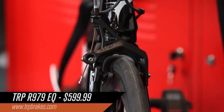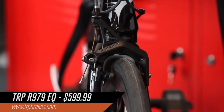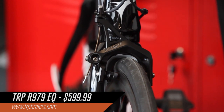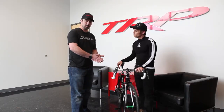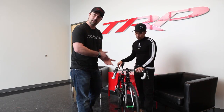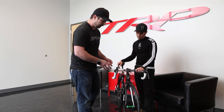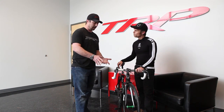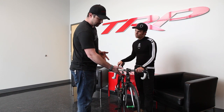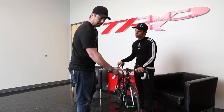So what we have here is the R979EQ dual pivot caliper road brake. Let's start off with some of the features that make it stand out from the rest of the other brakes on the market. For one, we make it out of magnesium. The construction is full magnesium, forged, then CNC'd to remove as much weight as we can, then curanite coated to prevent any oxidation and painted in a couple of different colors. We've got the white and the red, and this happens to be the most popular — the matte black with the gloss black finish.